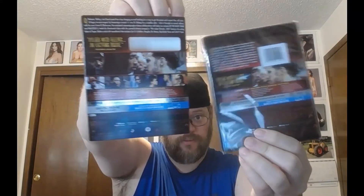Subtitles are in English, English SDH, and French. It's rated R from 1992, color, 94 minutes. We have a side-by-side comparison there. That's what the back looks like — pretty good movie, a classic.